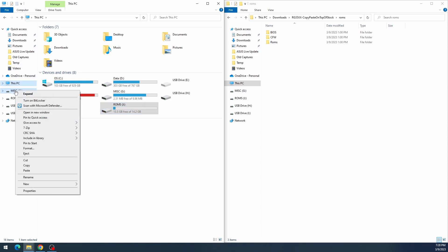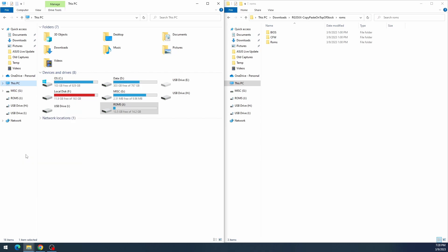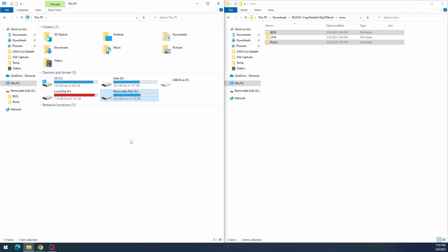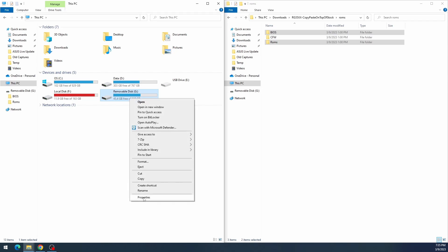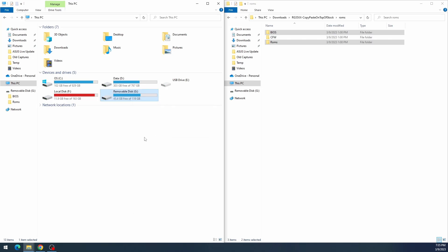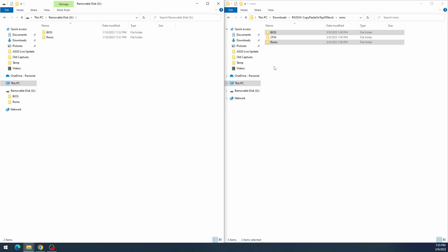Now let's talk about the dual SD card setup. On the left you can see my personal second SD card — a 128GB card formatted as FAT32, which is very important. Inside this card there are only two folders: BIOS and ROMS. From the copy-and-paste-on-top-of-stock download, go into the ROMS folder and copy the BIOS and ROMS folders to your second card. Then you're all set to copy your BIOS files and ROMs.